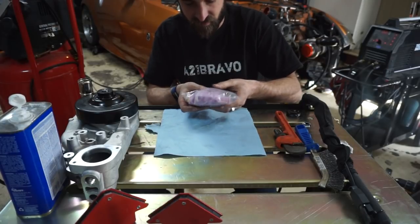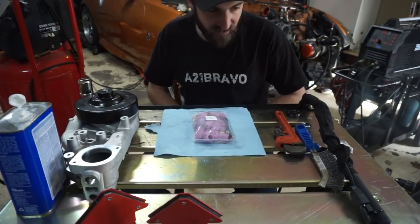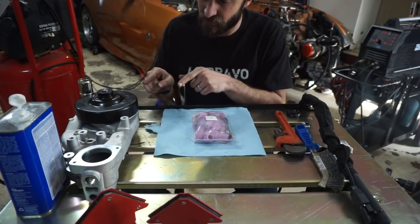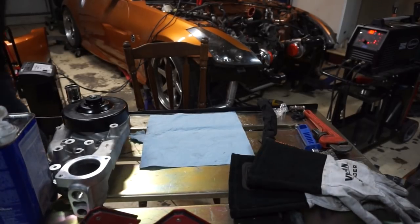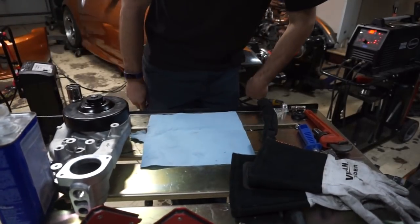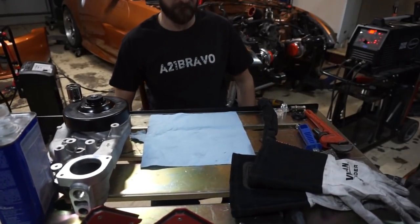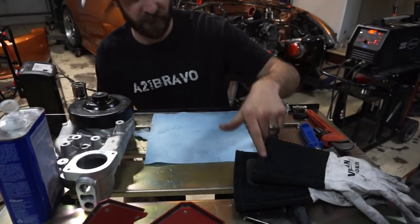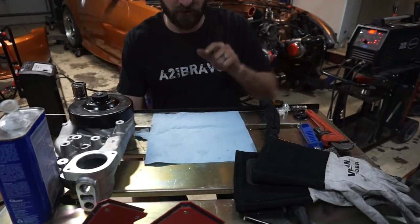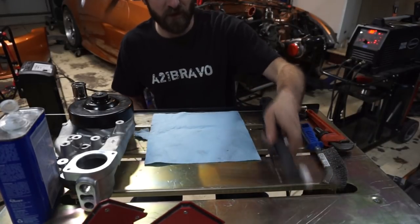I've had it since July of last year just sitting on the shelf. So I think what I'm going to do is open it up, put it on, and use it to weld this thing. Unfortunately the gas lens setup didn't work at all because the set I have doesn't fit inside the torch, so I'm back to what I had before - just a regular number six cup.